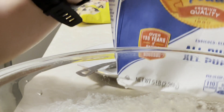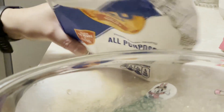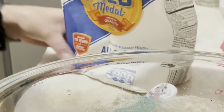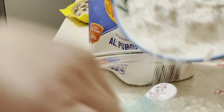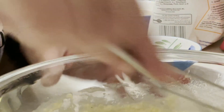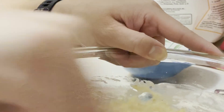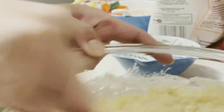Next, my flour. I will use one and a half cups of flour — here's one cup and here's the half cup. Now I will stir everything until all the ingredients are combined.